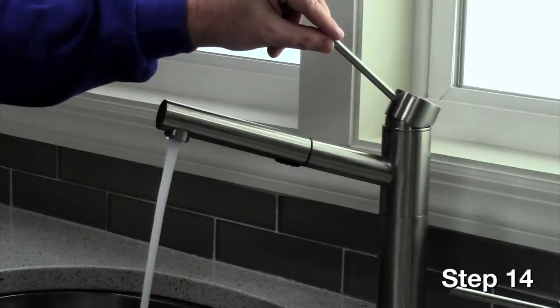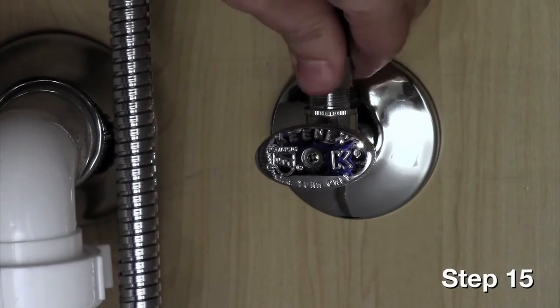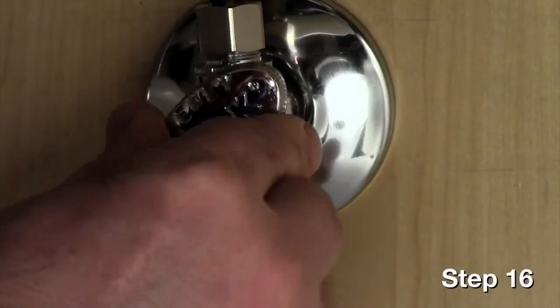Let run for approximately 10 seconds, then turn faucet off. Connect the cold water supply line to the cold water valve and tighten. Open the valve.